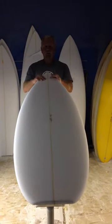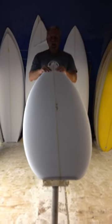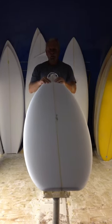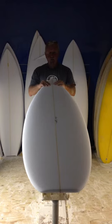This is our original Matrix — this is the version 1. It's quite different than the version 2. It has a little more nose rocker and an added tail rocker.